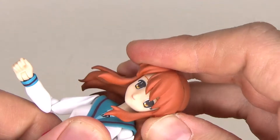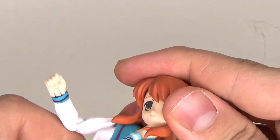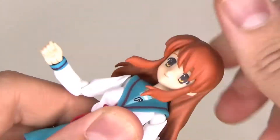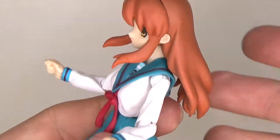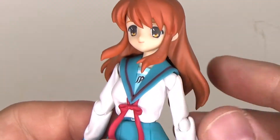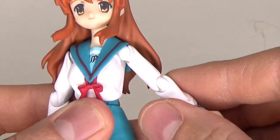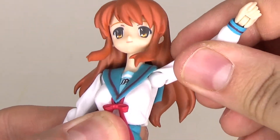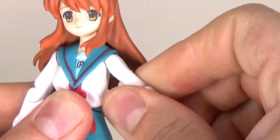Side-to-side movement is limited — it goes a little bit and it goes around. The hair is just blocking it. Other than that, the articulation in the head is good. There is no neck articulation actually. For the shoulders, there's a ball joint packed into the bicep so you can bring it all the way up, though it doesn't really go forward.